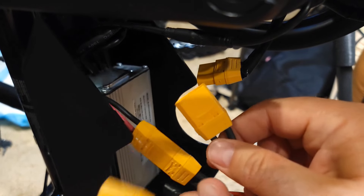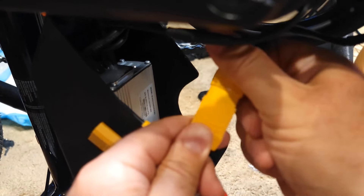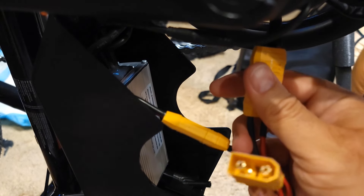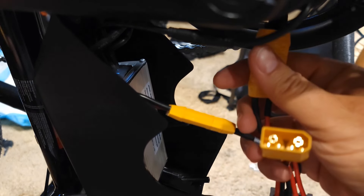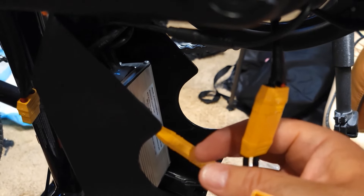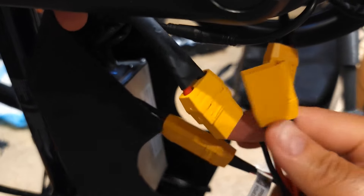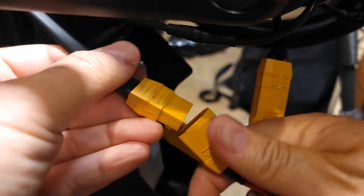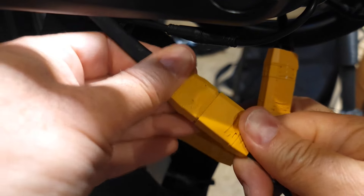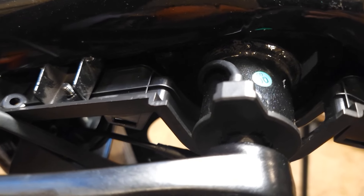Connect one end to the existing battery cable and one from the top to the new battery. Then put everything back, close up, and tighten all the bolts.